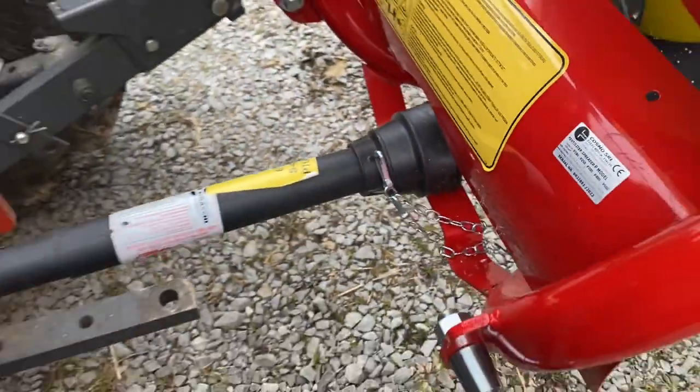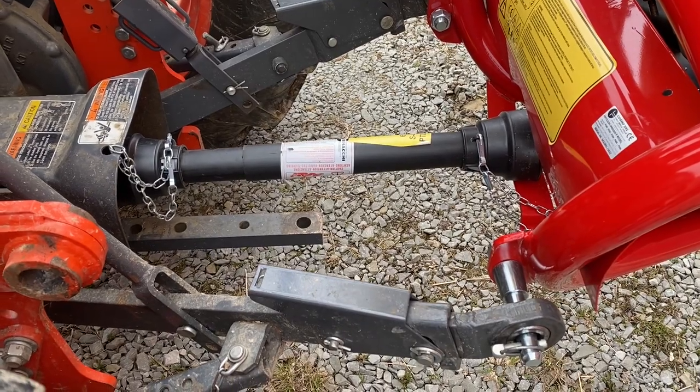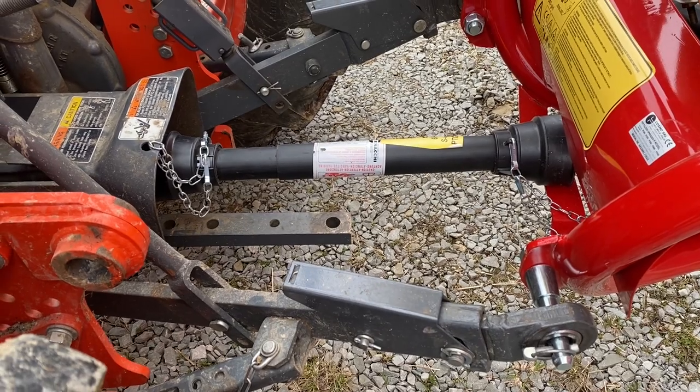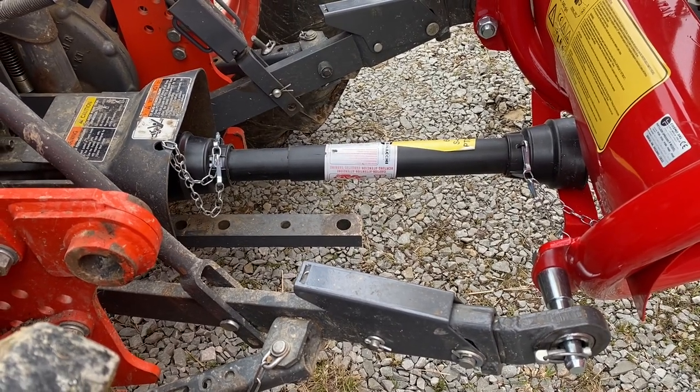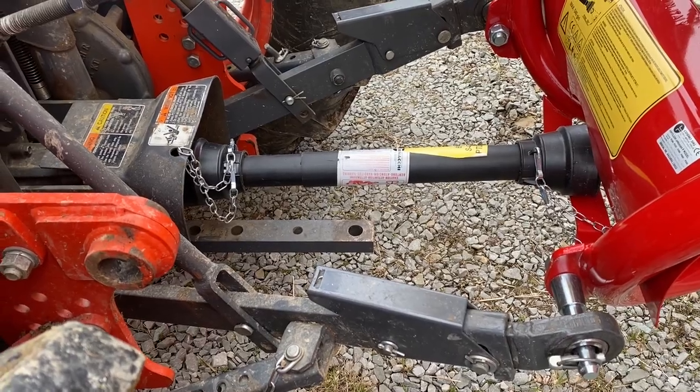It did come with a PTO shaft, as you can see here, and it did work on my tractor without having to cut the shaft. When it's straight like it is there, I've got about four inches of clearance that it could still collapse if needed.